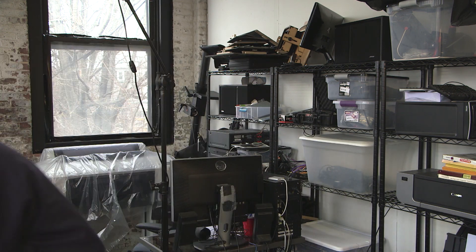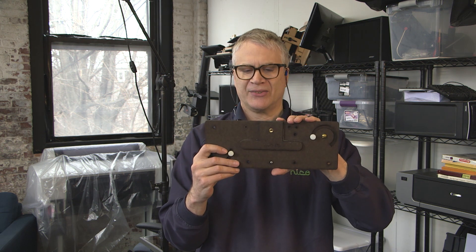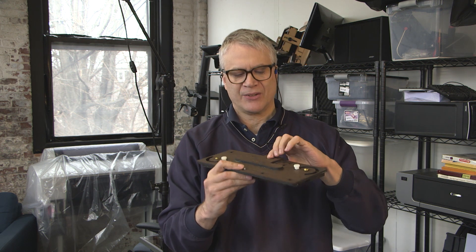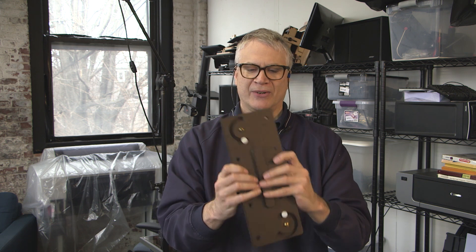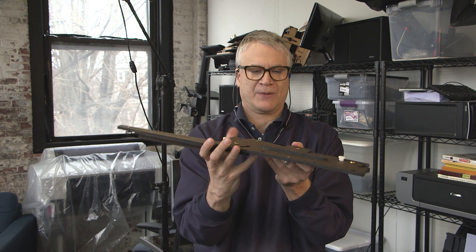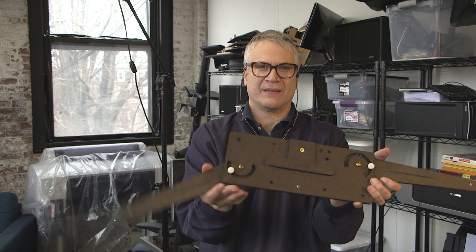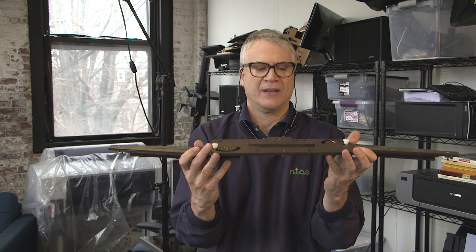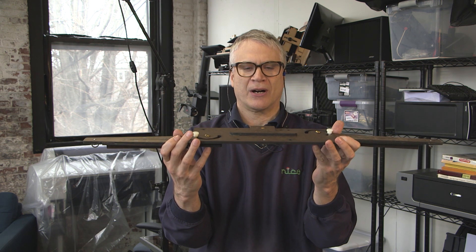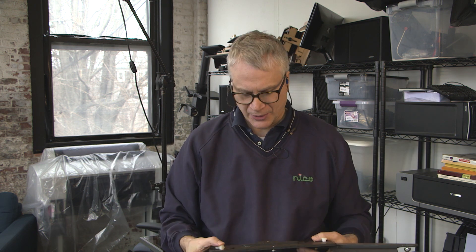I realized most people want something that's really portable. So the new version of the multi-cam buddy will fold up into something like this size. It has a tripod mount so it mounts in a car or wherever. When you want to use it, you pull out each arm — I made the arms so they can rotate a bit to get exactly the angle you want. Then you put each camera on each arm, one in the middle, and you can add microphones, lights, or whatever you want.